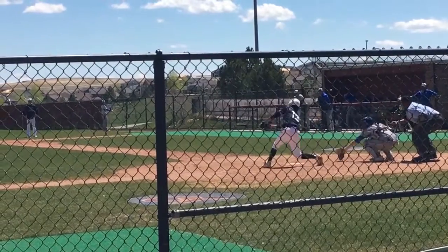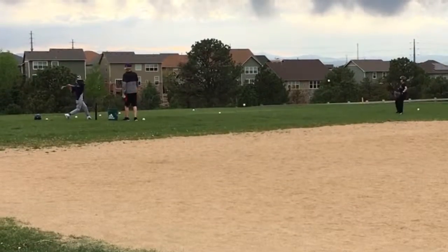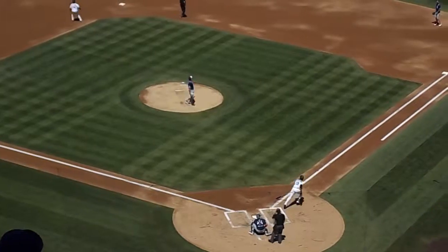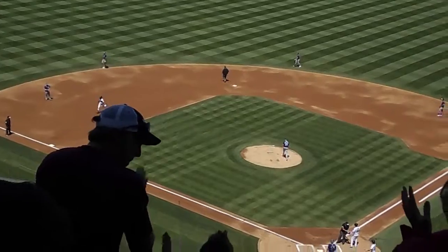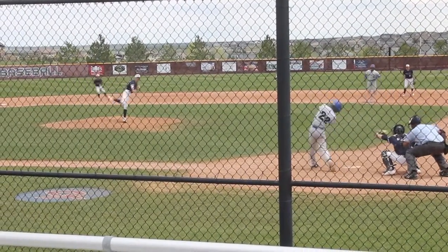Baseball, a game that started in England during the 18th century. From Little League to the majors, baseball has grown tremendously since. Not only do people love playing and watching the game of baseball, fans of the game get involved in the sport in other ways as well.